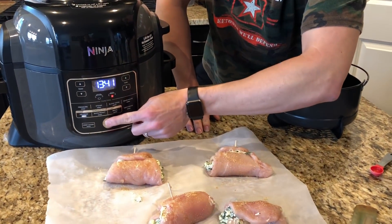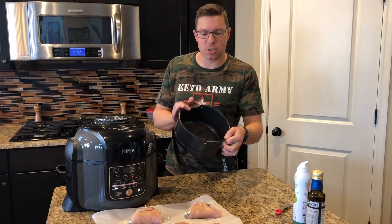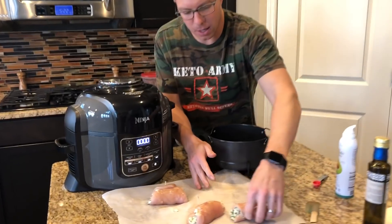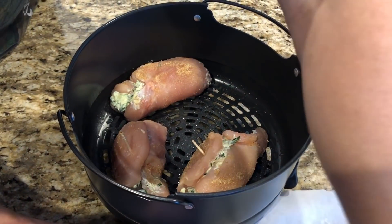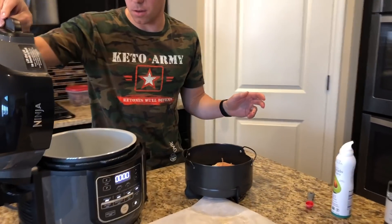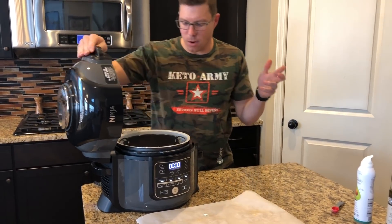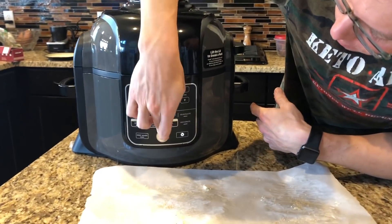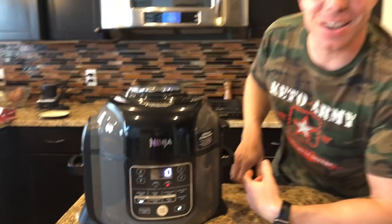It's been preheating for a few minutes, so we'll go ahead and turn that off. We're going to load up our basket — we've just sprayed it to keep it from sticking. I'm going to take my individual chicken rolls and layer them into the basket. They all fit really well. Now we're going to continue at that temperature: air crisp at 375. Start, and we're going to drop the time down to about 10 minutes. Can't wait to see how these turn out!